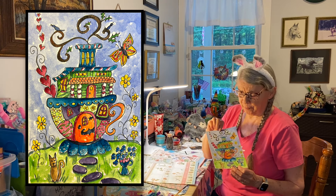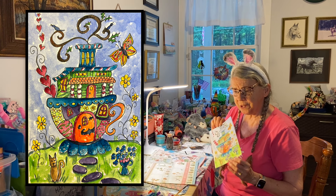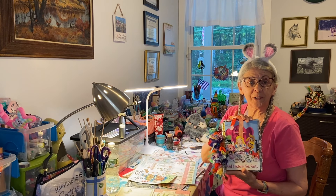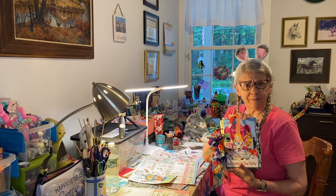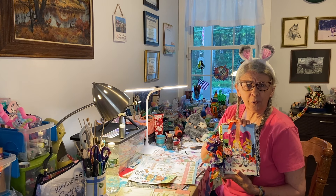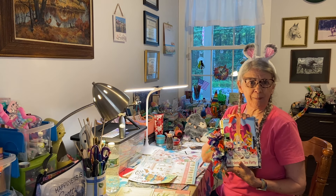If you missed that, I'll link it below. And I'm going to turn this into a page in my Alice in Wonderland, Four Sisters Cafe, Tea Tuesday, Mad Hatter's Tea Party, Little Golden Book journal. What a mouthful, right?